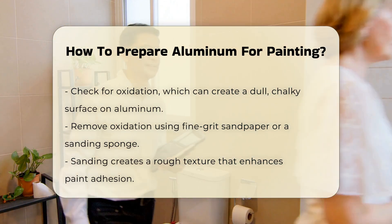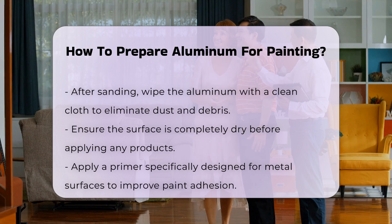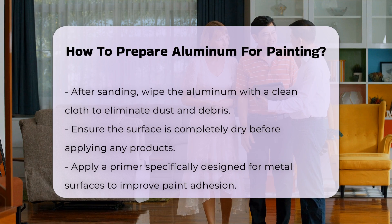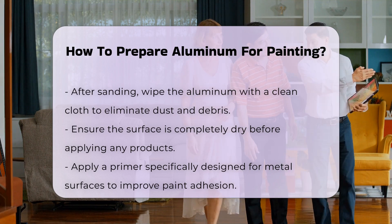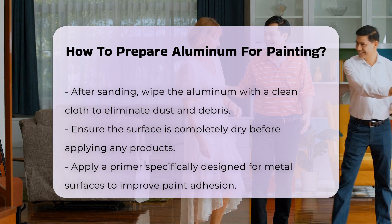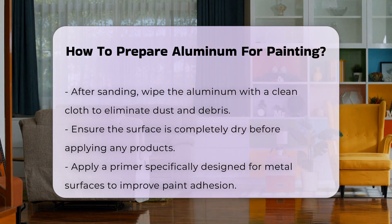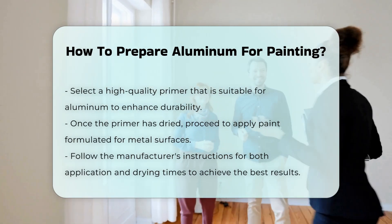After sanding, it is crucial to wipe down the aluminum with a clean cloth. This removes any dust or debris created during sanding. Ensure that the surface is completely dry before proceeding. Applying a primer specifically designed for metal surfaces is the next step. A primer will provide a better bond for the paint and enhance its durability. Choose a high-quality primer suitable for aluminum.